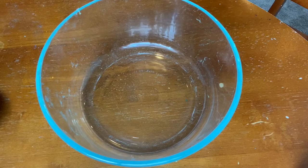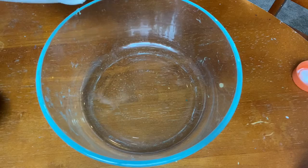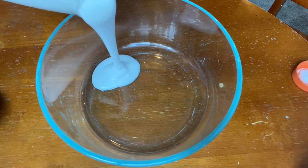So first I added my Elmer's glue into my bowl. You can use any type of glue that activates, but I like Elmer's glue because it gives a really nice texture and color.